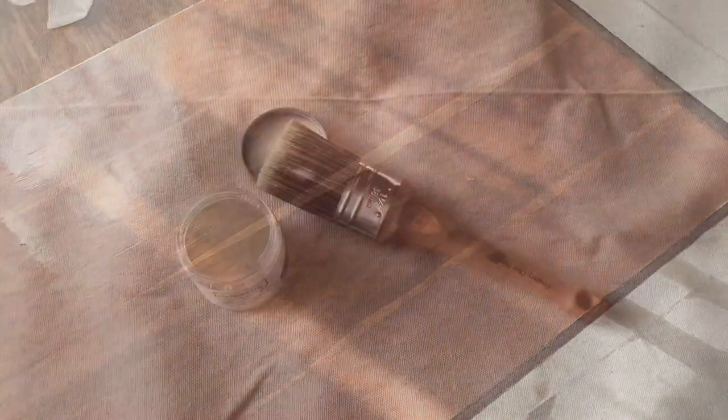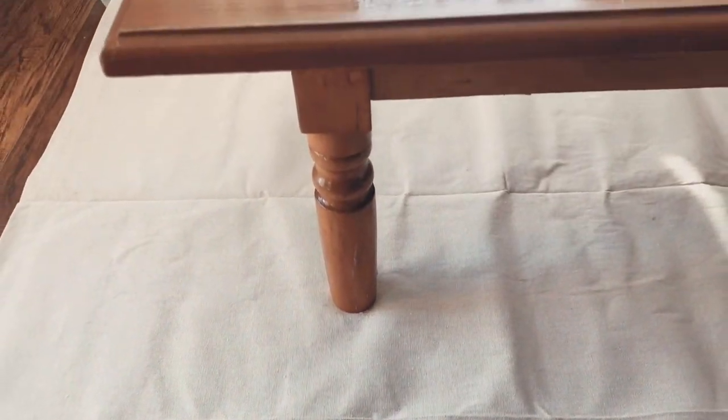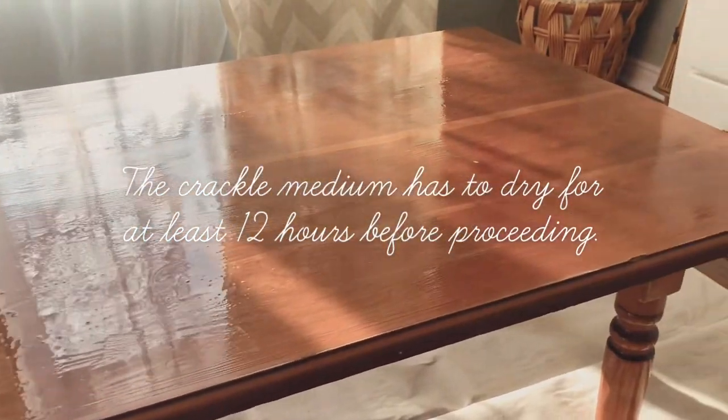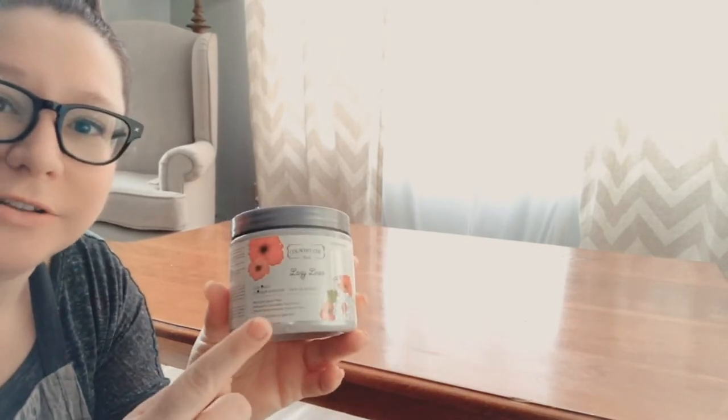I have finished applying a generous coat of the crackle medium all over my table. Now I just need to be patient and will catch up with you guys tomorrow morning. All right, it's the next morning — I was patient and let my crackle medium dry thoroughly overnight. Now I'm about to go in with some Country Chic Paint in the color Lazy Linen to go over the top.